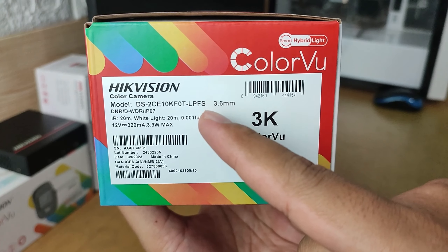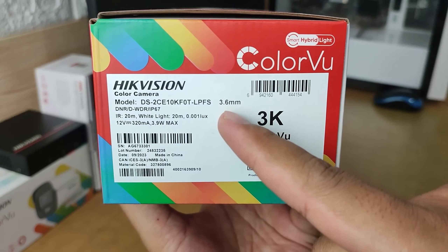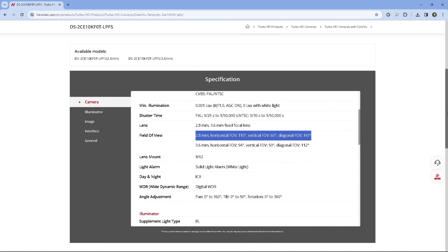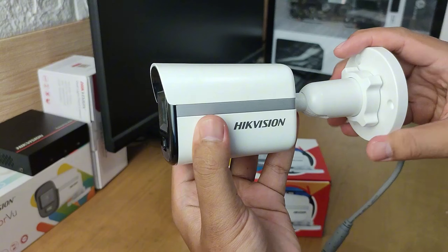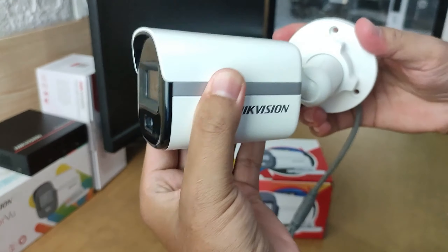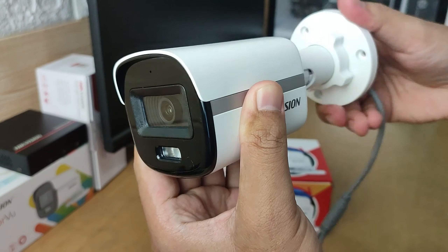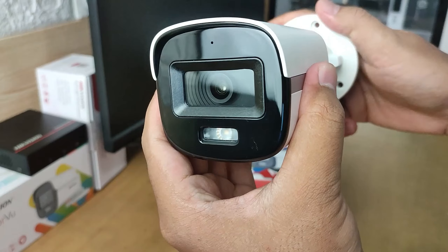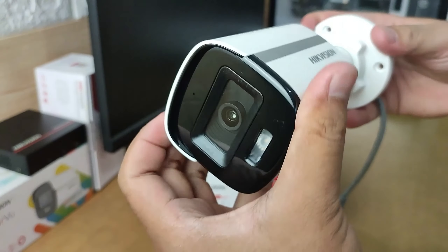The camera being reviewed uses a 3.6mm focal lens, which has a horizontal field of view of 94 degrees, vertical 50 degrees, and diagonal 112 degrees. If you want a wider field of view, you can choose the 2.8mm type. To get the ideal field of view, this camera can adjust its mounting angle — it can be slid left or right up to 360 degrees, tilted up to 90 degrees, and rotated up to 360 degrees.